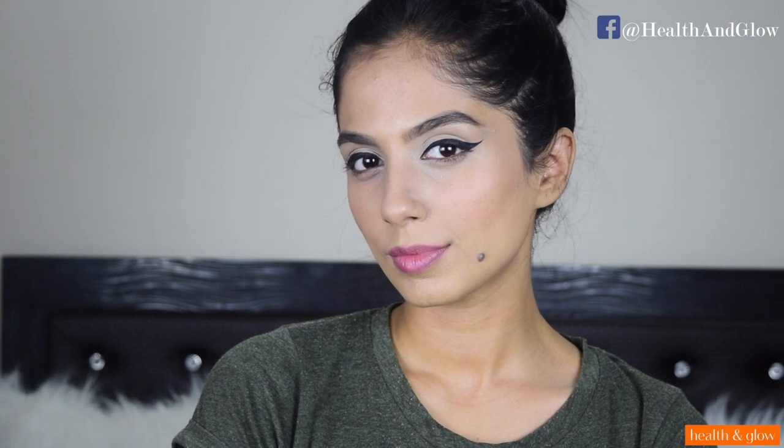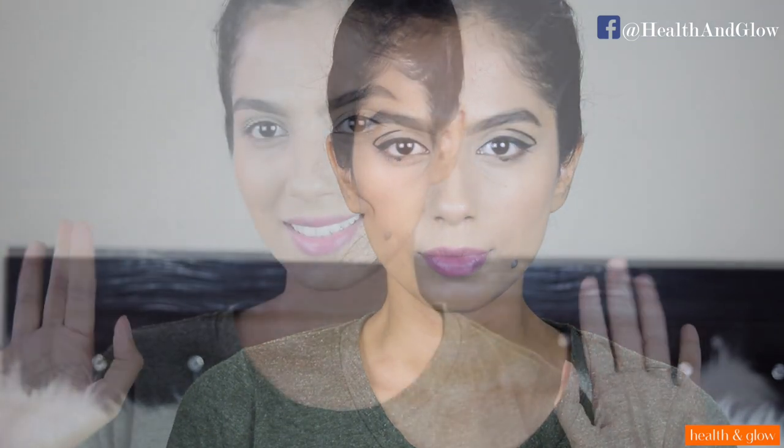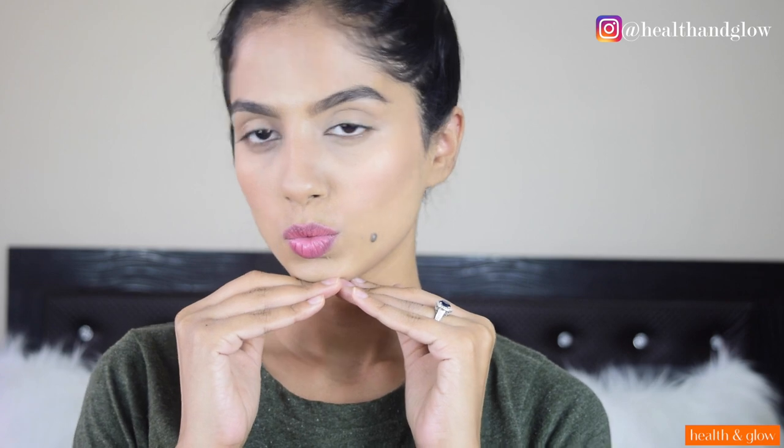Hello everyone, my name is Shivani and welcome to Health and Glow. In this video I'm going to show you guys some really easy, super quick, and really versatile graphic liners. If you would be interested in knowing how I achieved this current makeup trend, then please keep on watching.